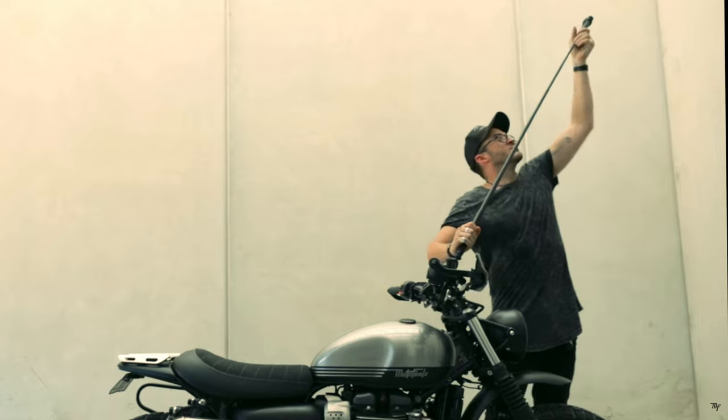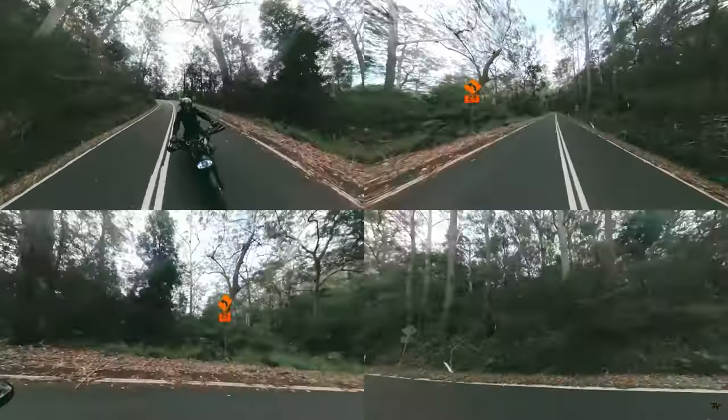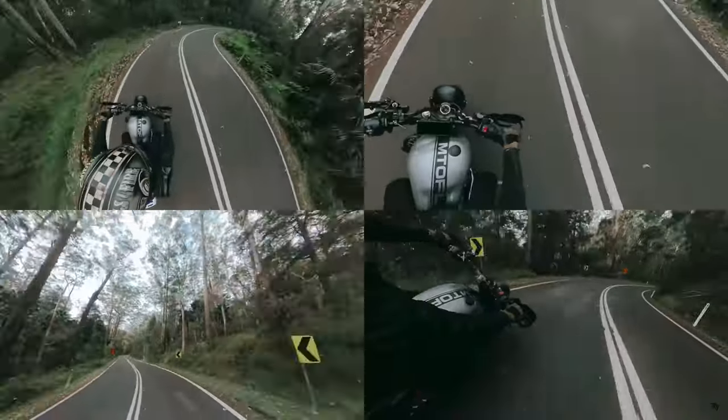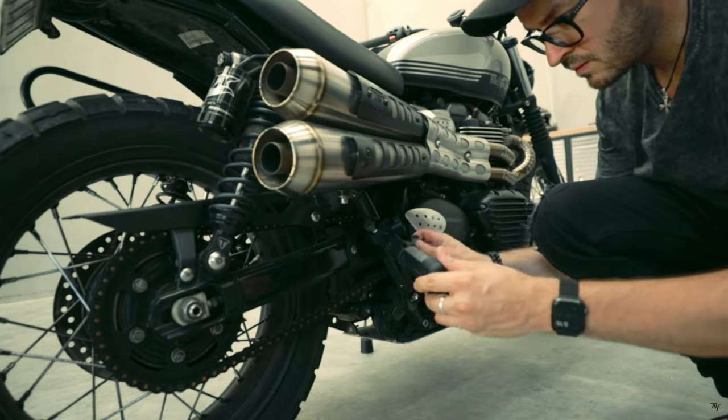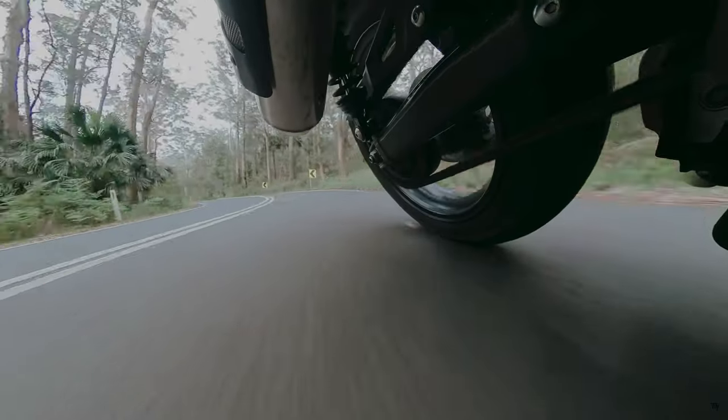The One R, RS, and X2 are action cameras that are designed to be mounted in strange places — low to the ground, on your helmet, over the helmet — wherever you can fit the damn thing to create exciting videos from your motorcycle adventure. They're light, small, durable, and get the job done in terms of capturing your Sunday ride.